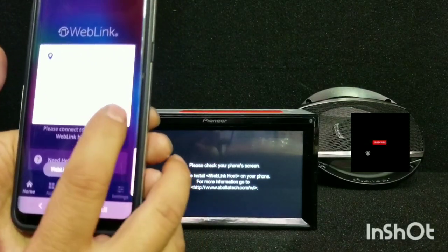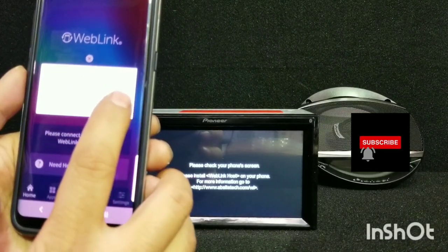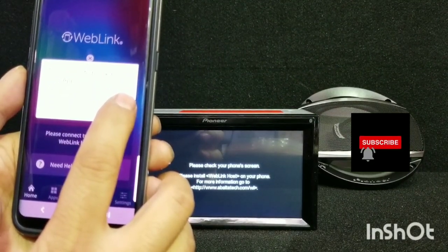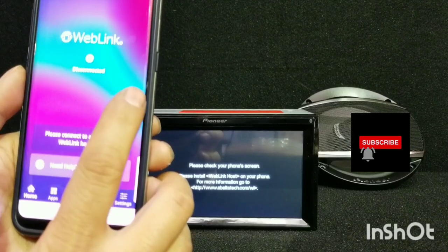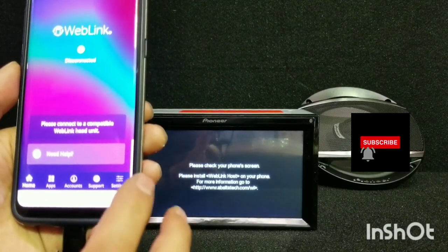Then it's going to ask you for location permission. Web host wants access to your device location. Access to your portal media and files. Web host wants access to your calendar. And then there's one other thing.